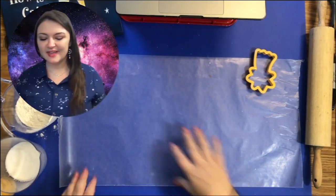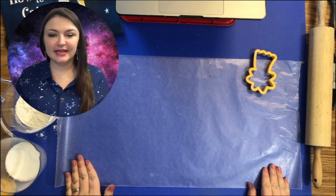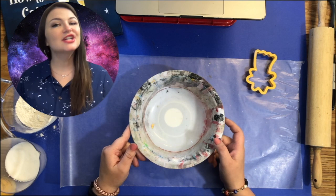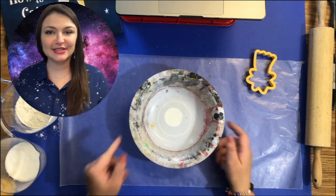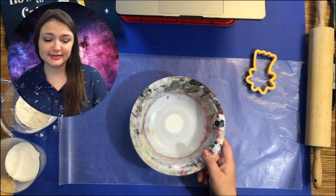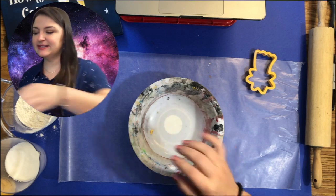The first thing you are going to do is get a bowl — kind of one of my old used art room bowls. Don't fear, we are not going to eat this star; it is just going to be an ornament. So if your bowl is dirty with paint and art supplies, it's okay.